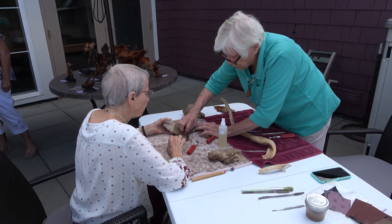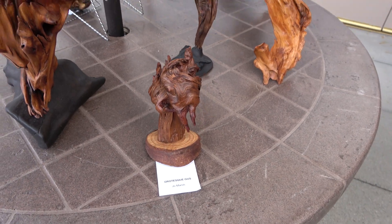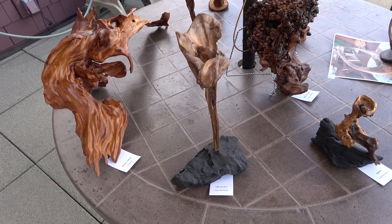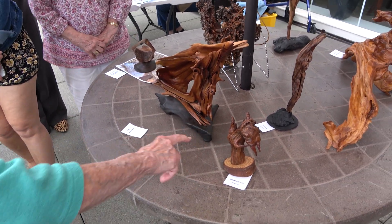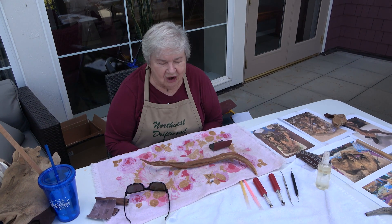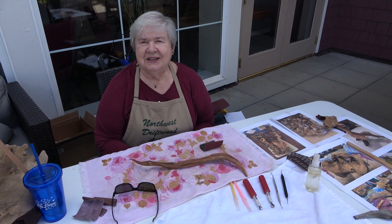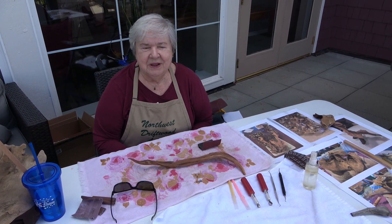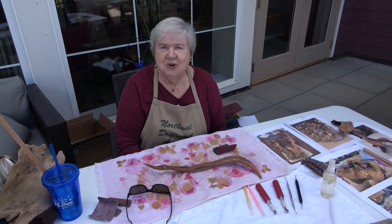Here's some sandpaper and you can just go up and down with the grain. Anybody else see the little fox? His tail is here. Once you start with a piece that you see and you like, it's easy to continue to work on it. There's the scraping that goes on with various tools. You acquire the tools and then you go in and around.